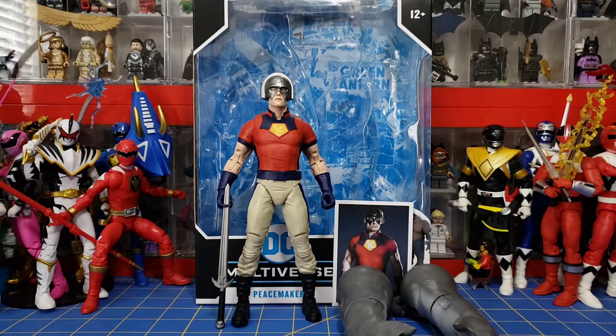This is my first McFarlane DC Multiverse figure. It was on sale so I picked it up. I wanted to get into these figures for some time now. I absolutely love that King Shark Build-A-Figure and I want to get him. You have to get the individual figures to get the big fig, because the Walmart exclusive version has blood on it and I'm not about that.